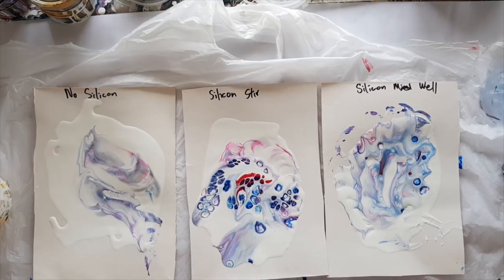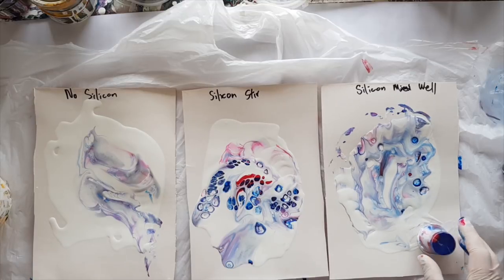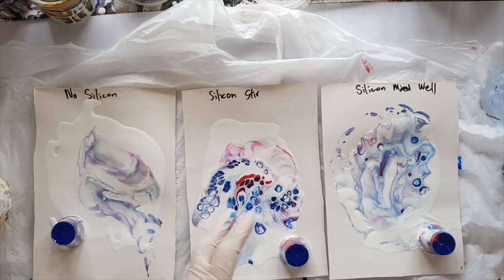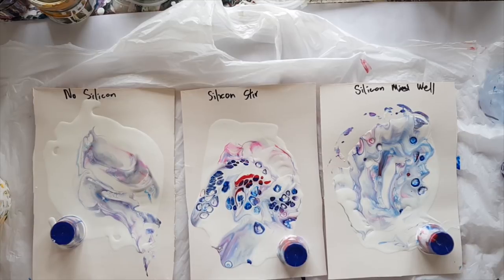Which one are you after? What effect are you looking to create with your paintings? That's really the biggest question. We get caught up in what it should or shouldn't look like, but the real question is what effect would you like your painting to be. Some of you might really like just the drag effect, some are after bigger cells, and some are after smaller ones. If you're not getting what you want, doing the same thing and expecting a different result is the definition of insanity. So what could you change? What could you do differently? What else is possible? How much fun can you have playing and experimenting?